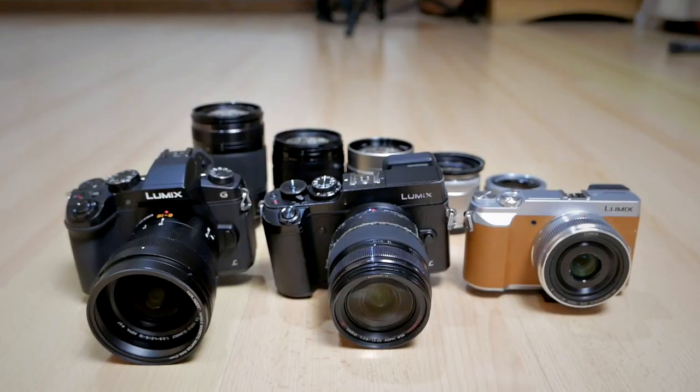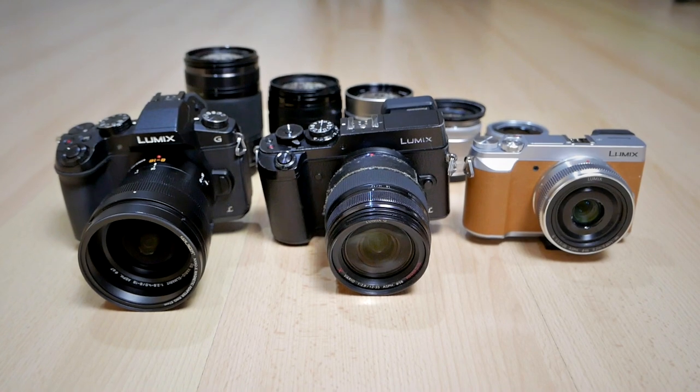This lens doesn't have optical image stabilization built in, so you have to rely on cameras with in-body image stabilization such as the Panasonic G85, GH6, GH5, or the OM System cameras like the OM-1 and OM-5. As for flare, it's not a major issue — shooting straight into a light source may produce a little ghosting or artifacts, but it's pretty standard, nothing too crazy. There's also no meaningful vignetting or distortion.